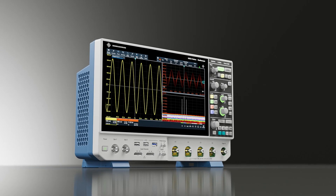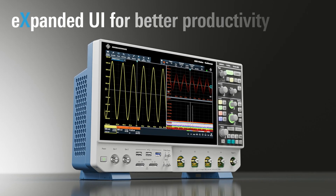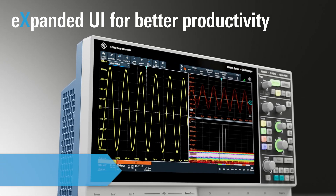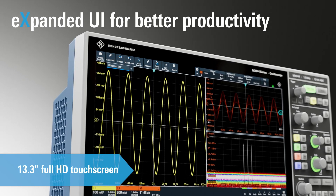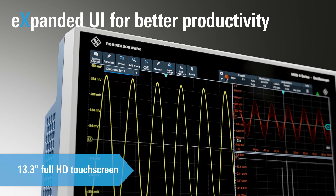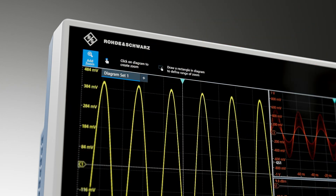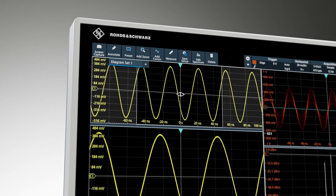The Rohde & Schwarz MX04 oscilloscope offers a completely new user experience. With an easy-to-use UI, it is simple to operate via the 13.3-inch Full HD touchscreen, where you can perform all operations faster than ever before.